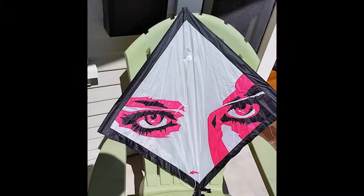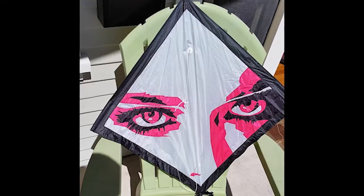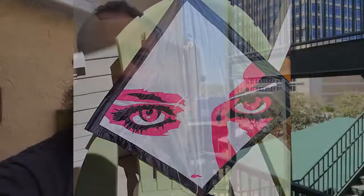You guys want to see something special? The first kite is already done. Robert Brasington finished this kite up this week, and if you know the style of Robert Brasington, this is no different. This is a very beautiful kite and the first one of over 30 that will be entered into the auction for Kites Against Cancer. We're very excited about this. We look forward to telling you more about this as time goes on, and thanks for helping fight cancer.